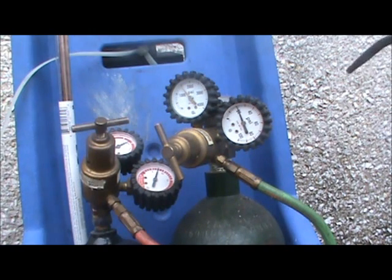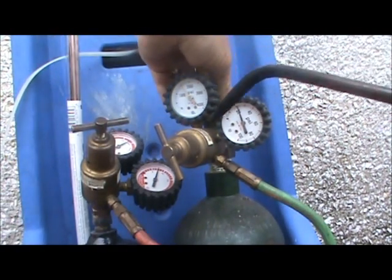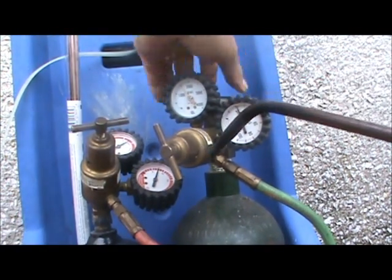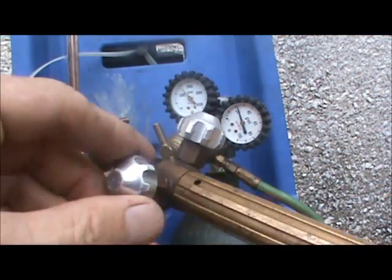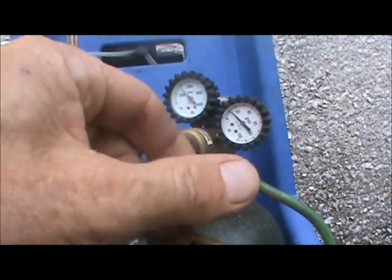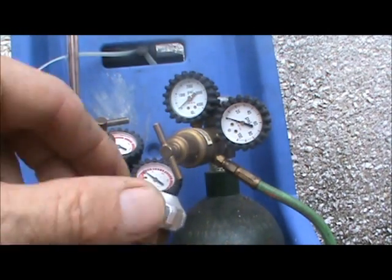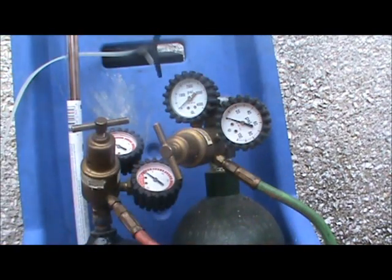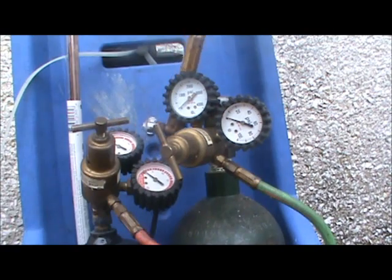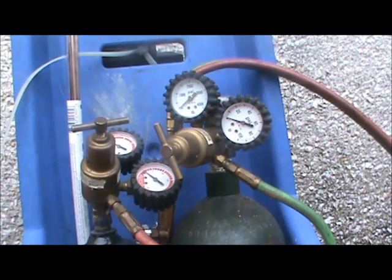Now that you're done with your torches and ready to put them back in your truck, turn off your acetylene and turn off your oxygen. You still have pressure inside your hoses, so open up both the oxygen and acetylene valves and watch your gauges go down to zero. Once they settle to zero, go ahead and close your valves. You don't want to leave pressure built up inside your oxygen, acetylene hose, torch, or manifolds by leaving those lines charged up.